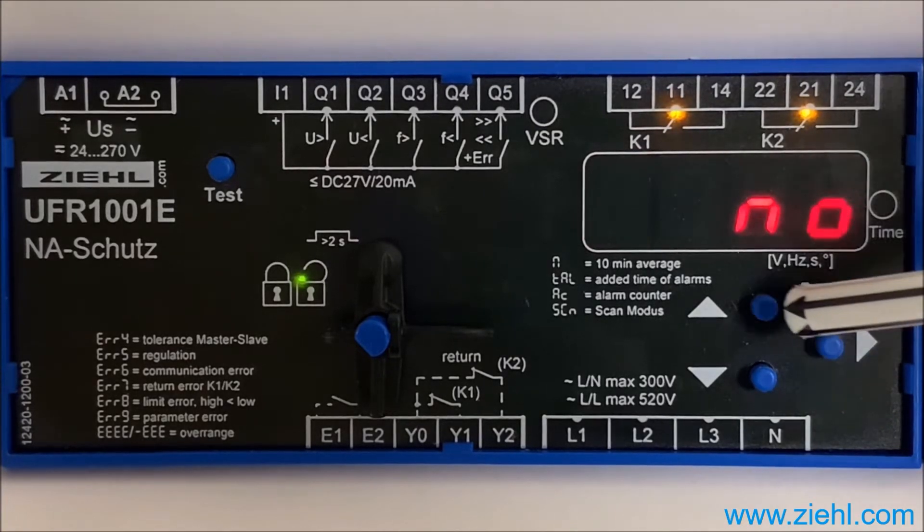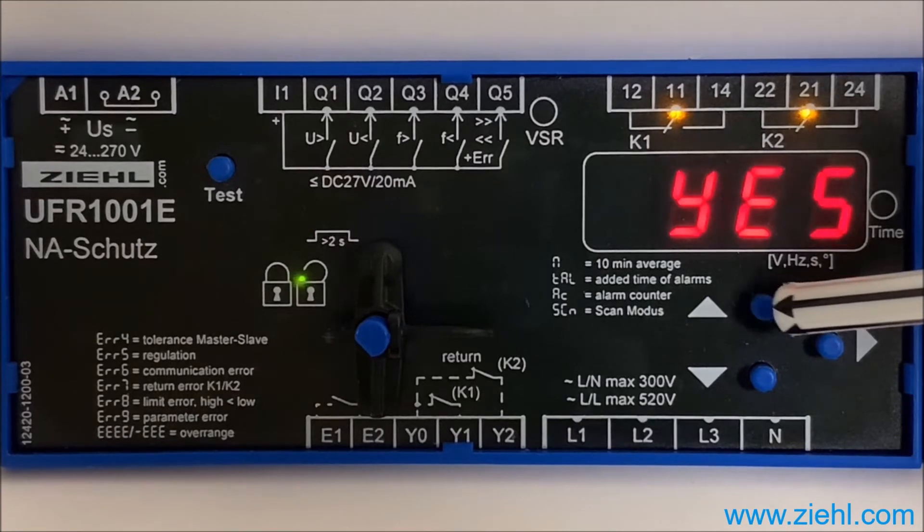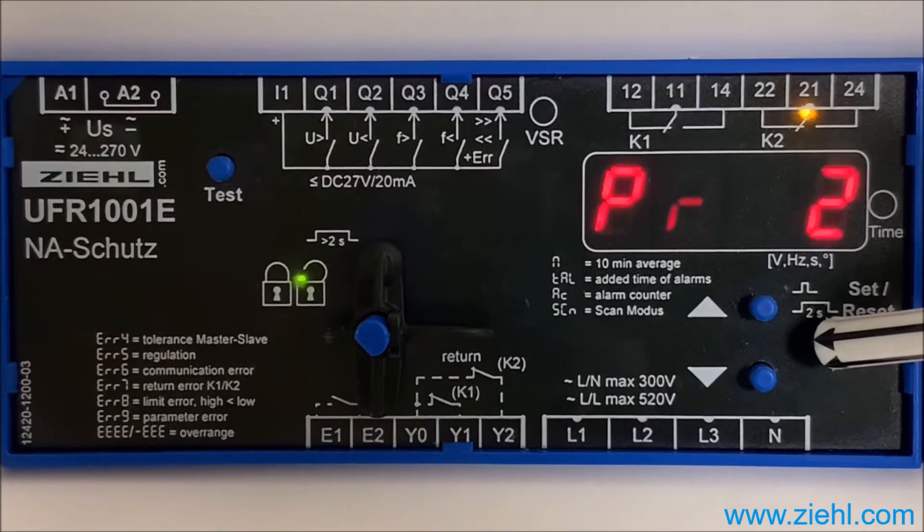Push set once and once upwards to change no to yes. To confirm the new program settings, press set — and that's it!